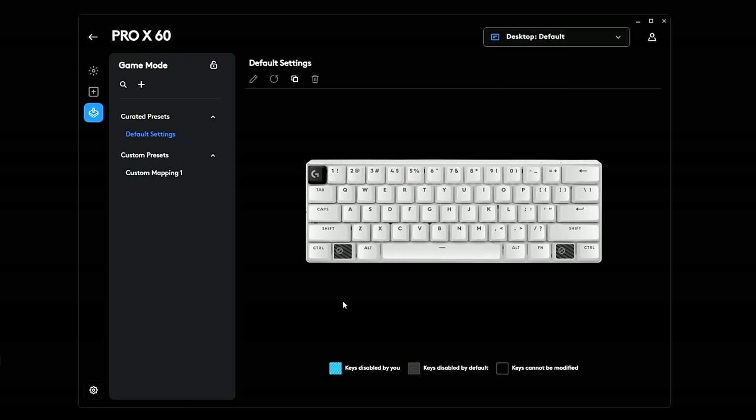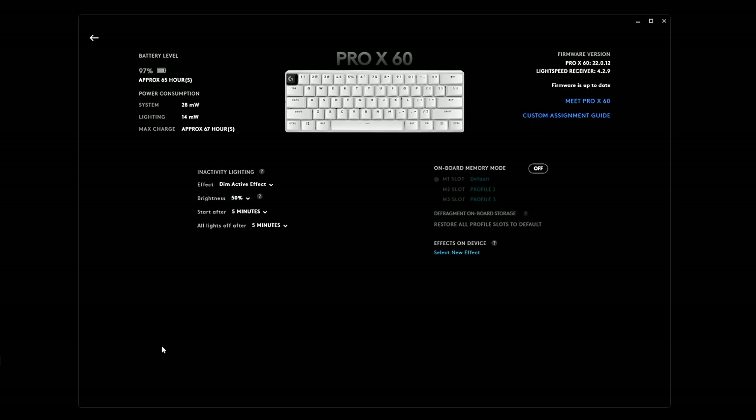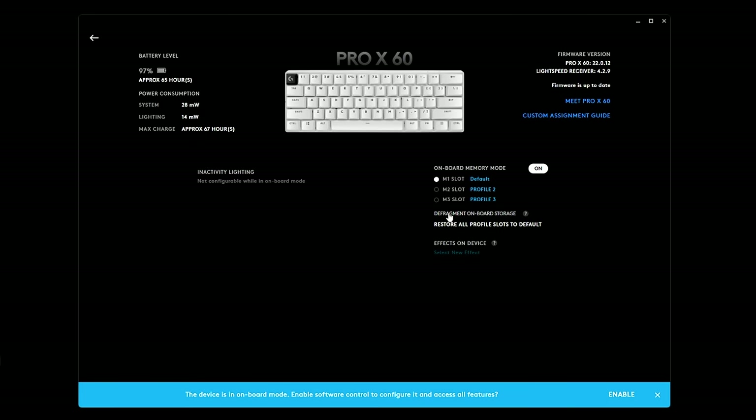In device settings, you can see power consumption details and an estimated 65 hours of total battery life. I keep my brightness around 50%, and there's a lightness dimming option. There's also onboard memory mode — similar to what you've seen with Logitech mice — with memory slots one, two, and three that you can control directly on the keyboard to save different profiles and layer configurations.